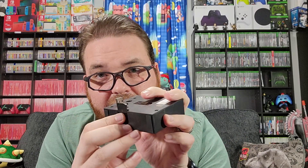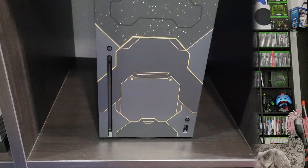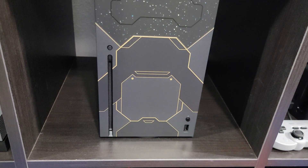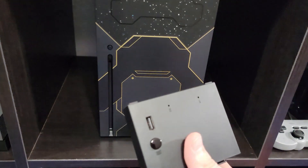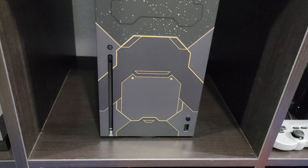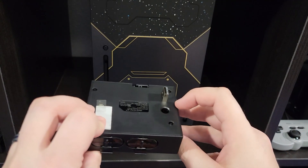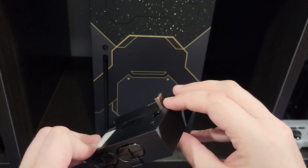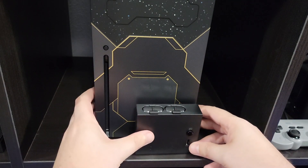I am not putting the adhesive onto my Series X. There is a little clip right here, so it clips into the bottom of the vent. Let's try that out. There is my Halo Series X. What this will do is act as the button right there and press the sync button. So you are technically just supposed to pop it in here.